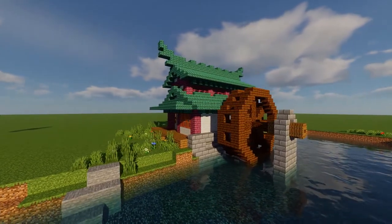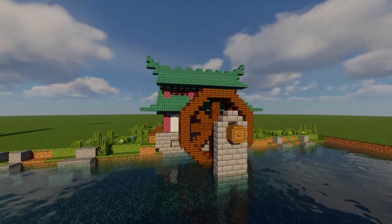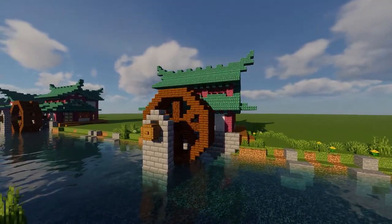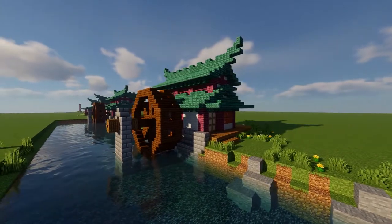Hey, what is up guys, and welcome to a quick tutorial on how to build this Japanese style water mill. One thing to note before we begin is that the water wheel itself is going to dip one block below the water's surface, so you'll want to find a location on the river where the water is at least two blocks deep. With that said, let's go ahead and get started.